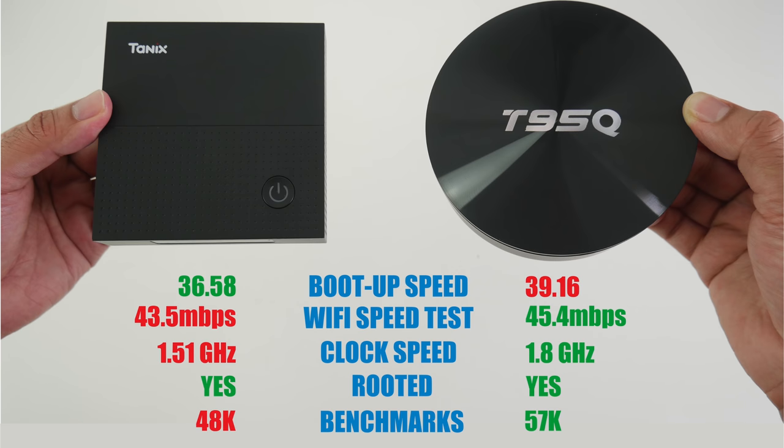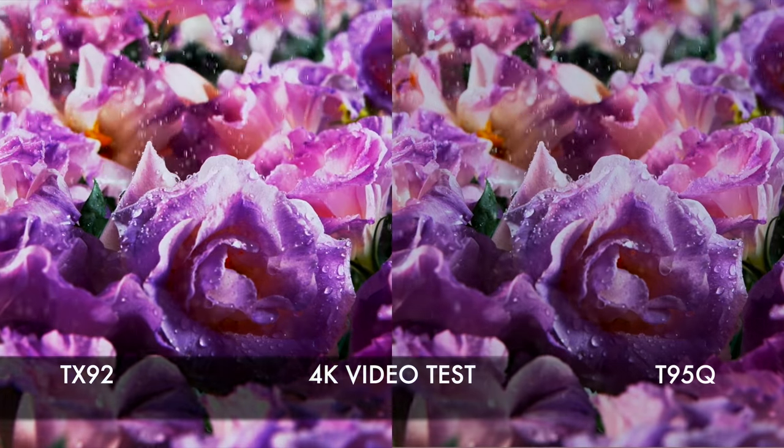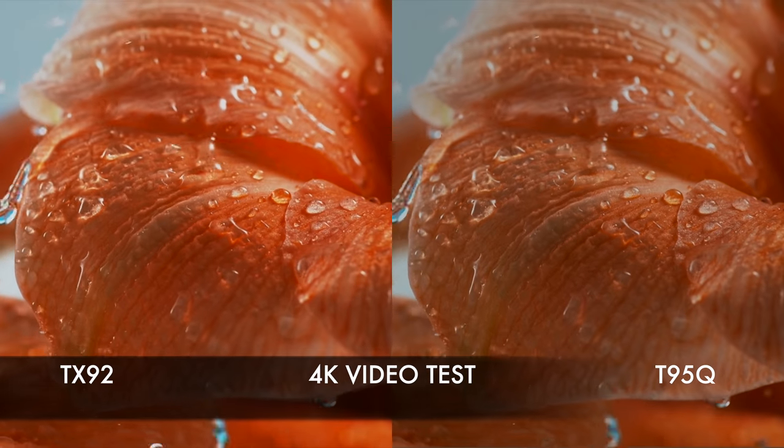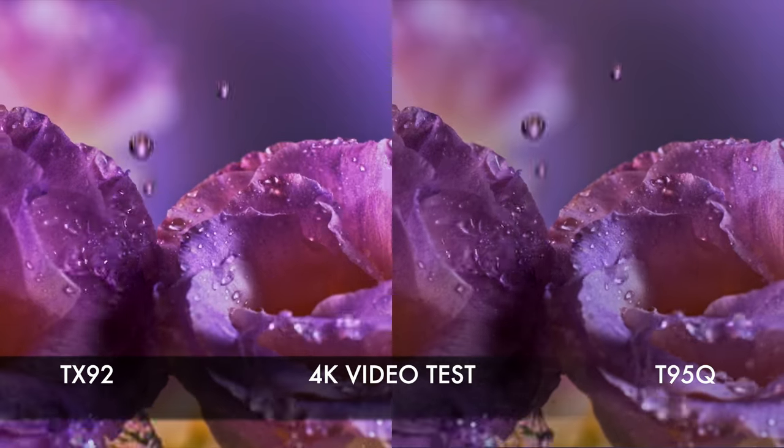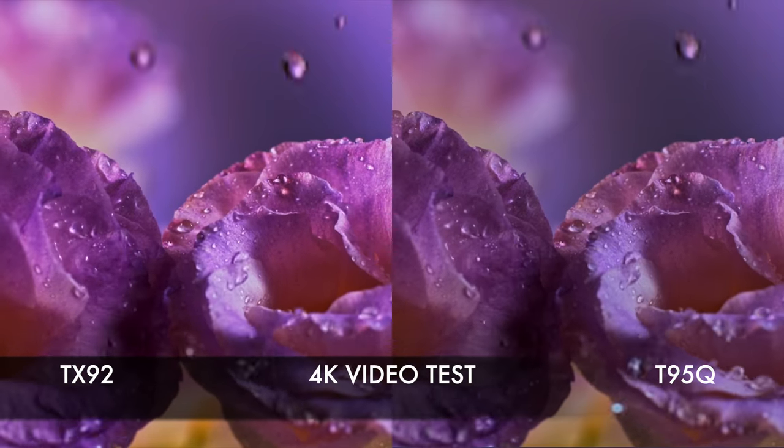Recap time. The T95Q is winning every single test apart from the boot-up speed test — but we're not finished. It's now time for the 4K video test. Both TV boxes are capable of playing smooth 4K video at 60 frames per second, but I have to say the TANIX looks slightly better with a brighter image and more vivid colours.